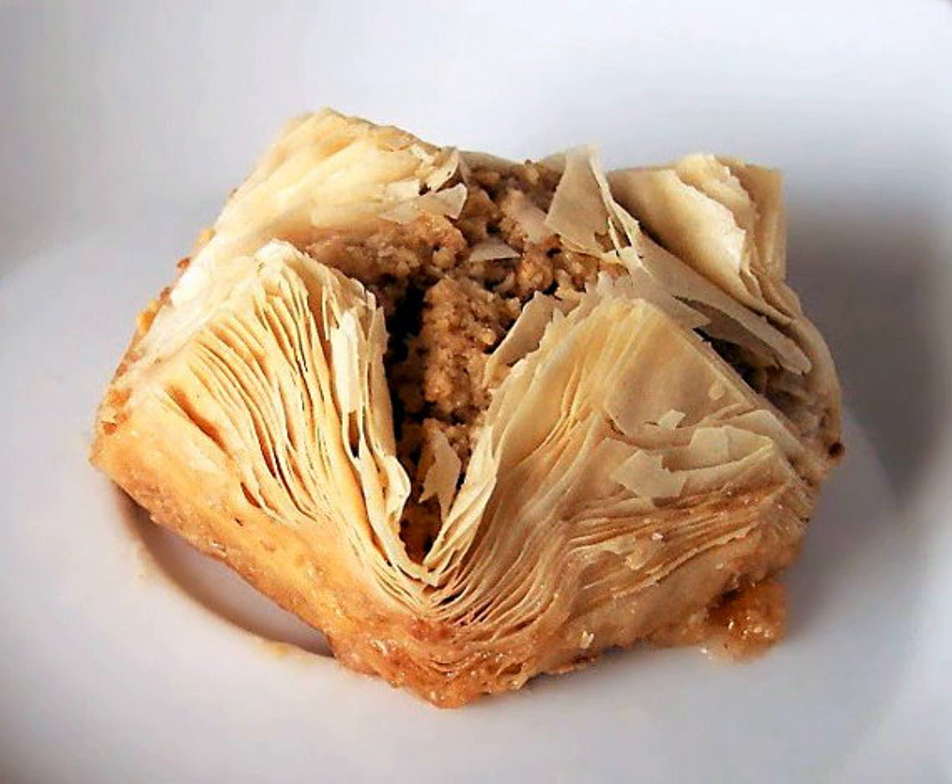Philo, or phyllo, is a very thin unleavened dough used for making pastries such as baklava and börek in Middle Eastern and Balkan cuisines. Philo-based pastries are made by layering many sheets of phyllo brushed with olive oil or butter; the pastry is then baked.